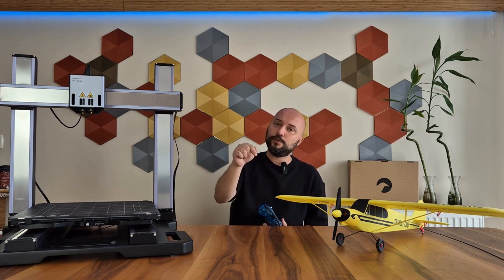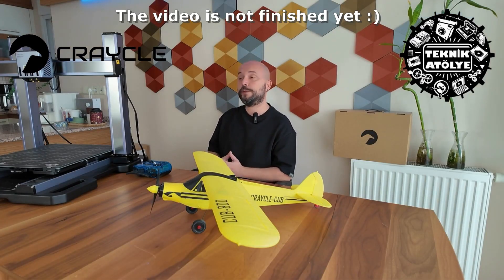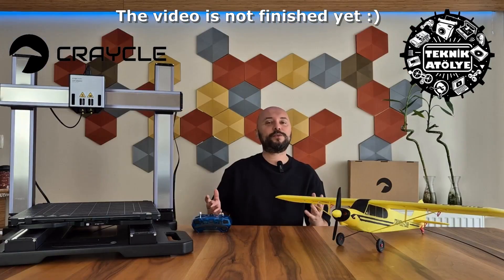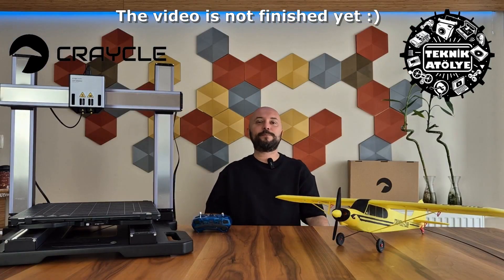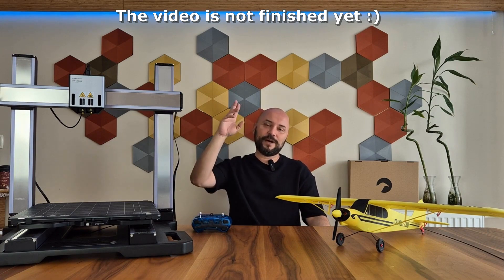There's a 10% discount coupon for the first 10 waiting for you in the video description. Thanks to Kreikl for the videos and their support, to Mekid — founder of the Technical Workshop YouTube channel — for the flight shots, and to Snapmaker, the main sponsor of the video. And of course, a big thank you to all of you watching. May your printer run smoothly and your printing be flawless. See you in the next video. Goodbye.